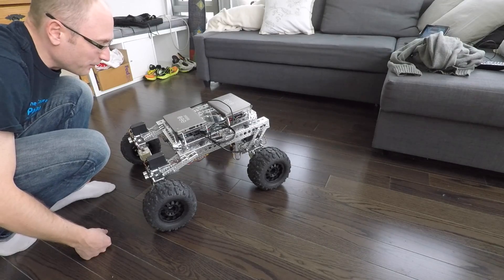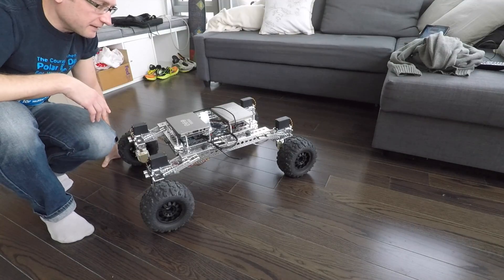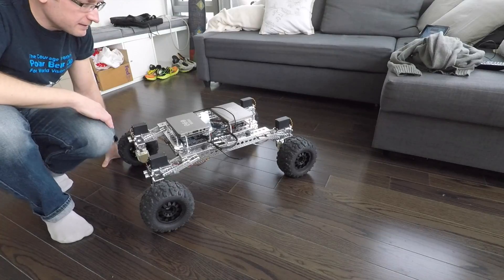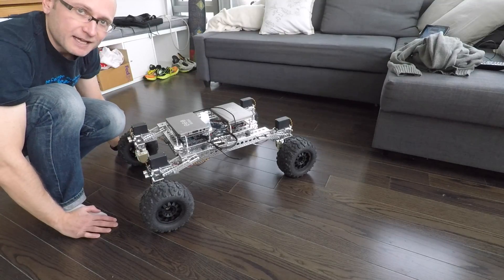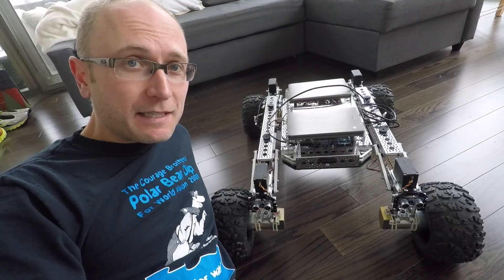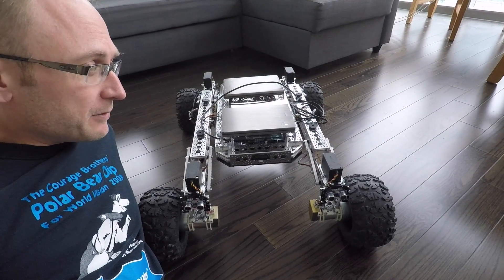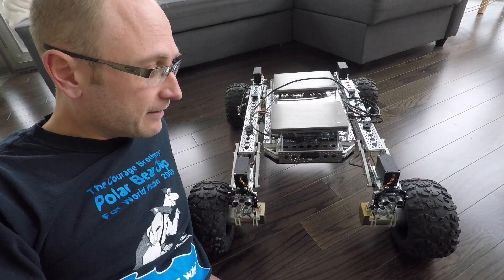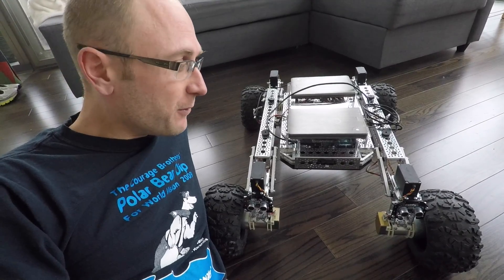Nothing blew up, nothing fried. All the commands worked from the web server. He's communicating with the web server through the Android tablet. Everything worked — the batteries, the circuit boards, the power converters, the motors, the encoders, the sensors. There are a lot of moving parts, and I couldn't be happier. It's been two and a half years since I started this project. Most of that time Rover spent inside a box. For the past four to six weeks where we've been reviving Rover, it's been quite a journey. I've learned so much. I appreciate all of you who've been following along.